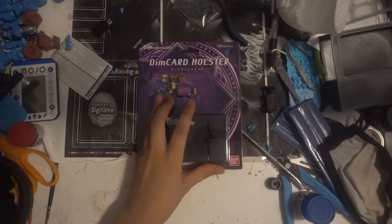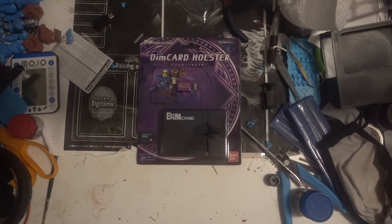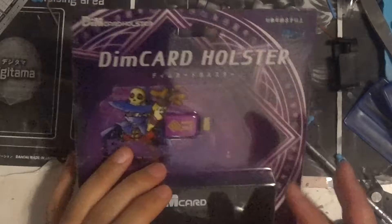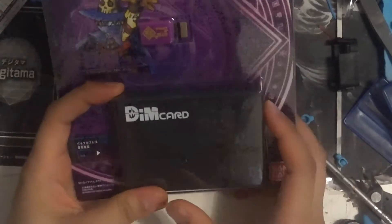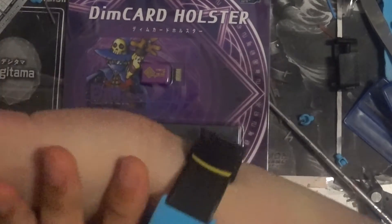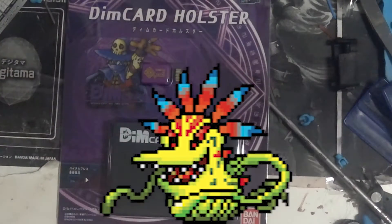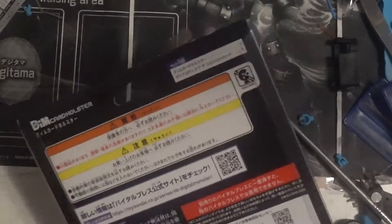Let's do a little zoom — there we go. A DIM card holder with Dynasty of Evil, Digimon Vital Brace, more Vital Brace stuff, because that's mainly what I've been doing for the last some odd months. Just a little check-up on my DIMs — Vital Brace, we got Vegemon going on. This is a lovely case to hold your DIM cards.